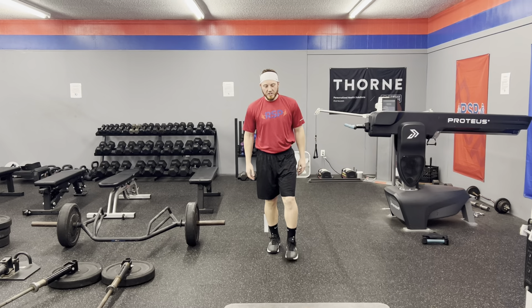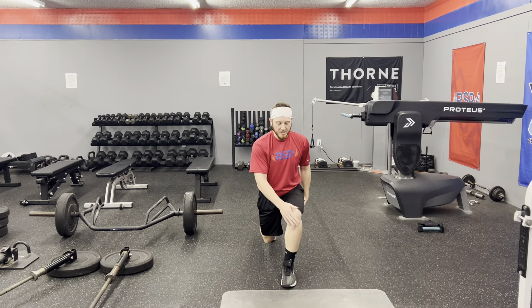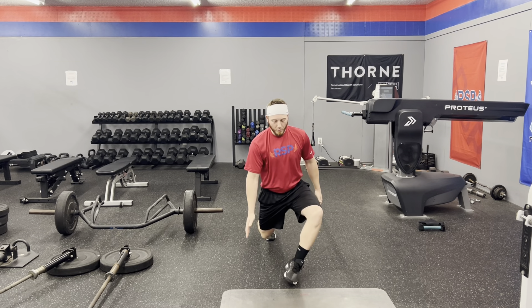Important notes with this: as we're lunging down and rotating in, make sure we're keeping our foot stable and our knee over our foot and toe — we don't want it to collapse out. So it should look like this.